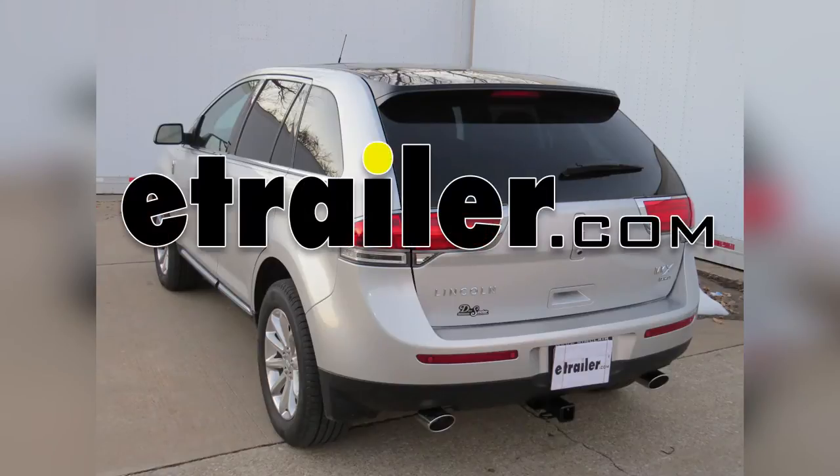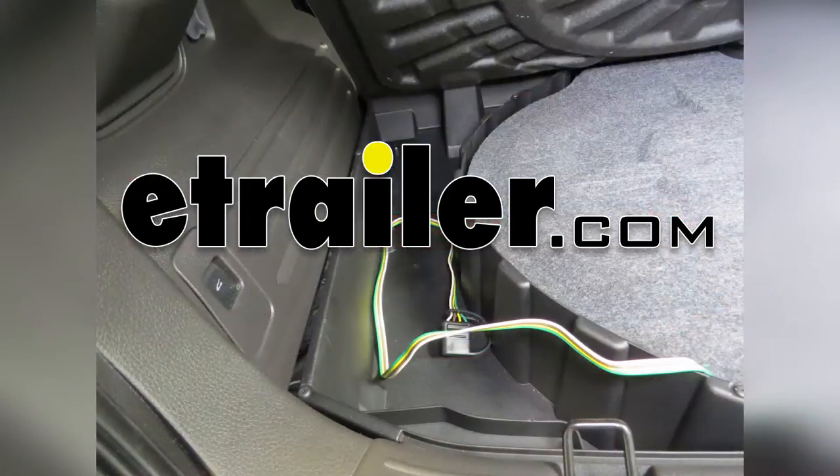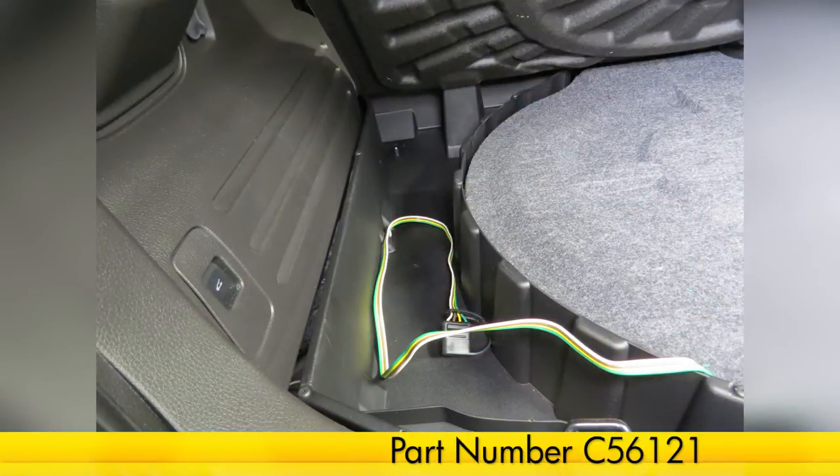Today on our 2013 Lincoln MKX, we'll be installing the Curt T-Connector Vehicle Wiring Harness, part number C56121.